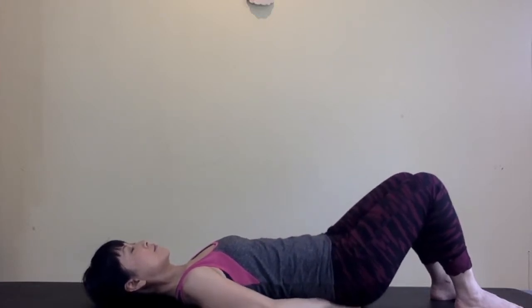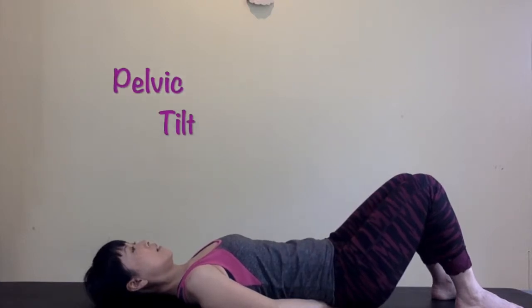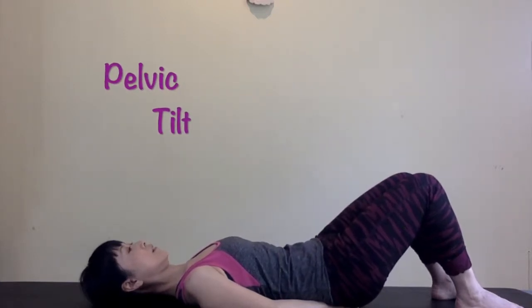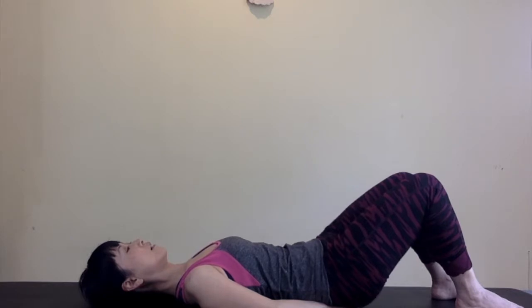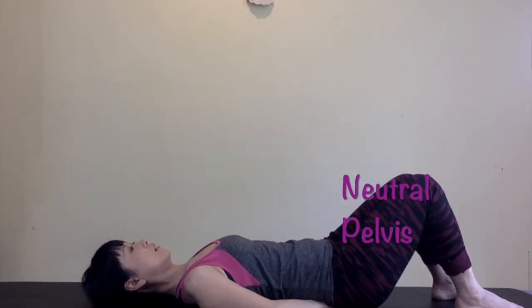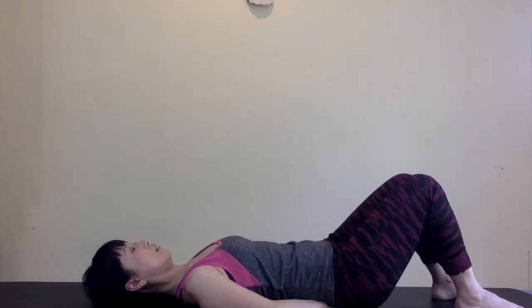Take a deep breath in. On exhale, use the lower abdominal muscles to roll your lower back into your hands so your pelvis is in pelvic tilt and your lower abdominal wall is deflating into your hands. On inhale, let your pelvis return to neutral position. That means the back of your lower ribs and your sacrum, which is the back of your pelvis, are on the floor. Do this five times.